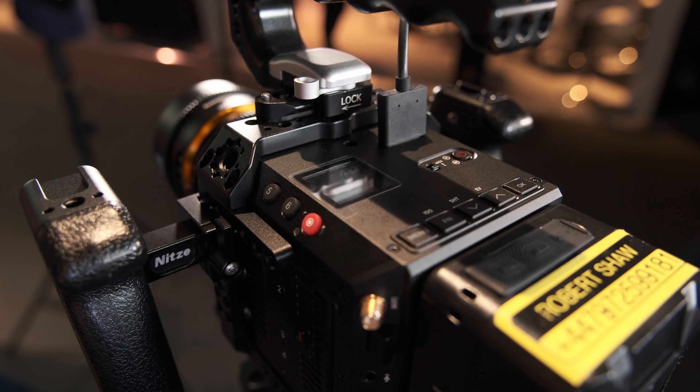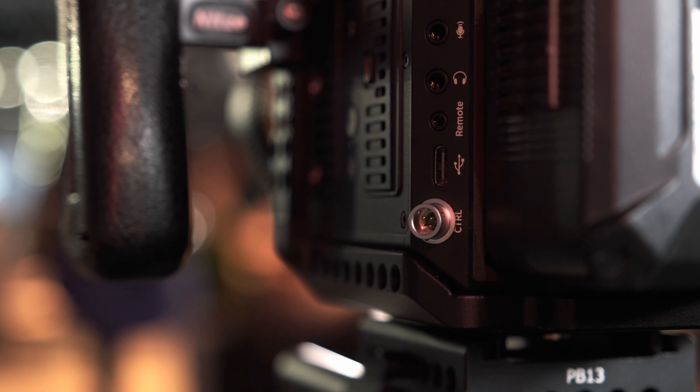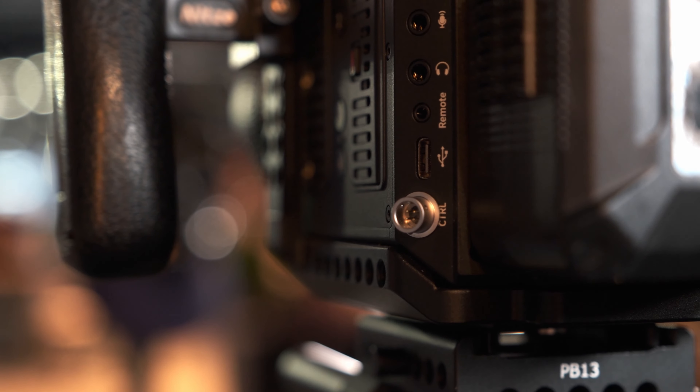What will be the type of recording media? There will be two types: one is the standard CFast card, and then there will be another customized recording media — we'll have more details about that later. It's internal, on the same slot. We want this camera to be a bit more future-proof.